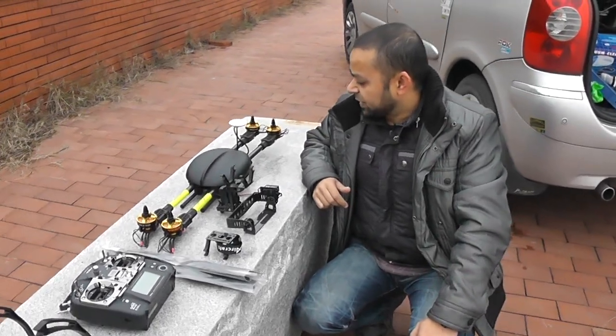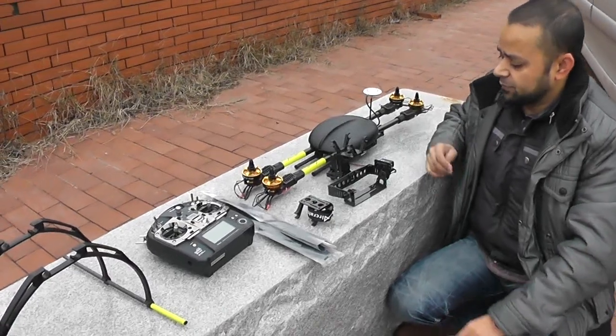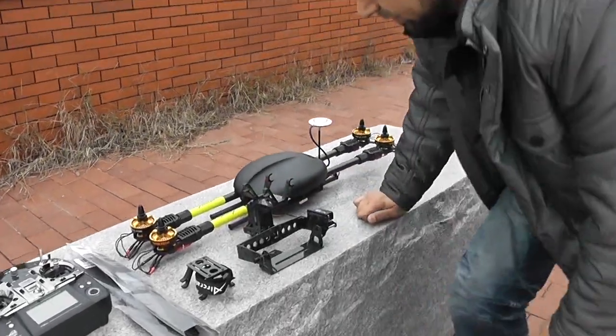This is a YFM650V4 professional model with the DJI Wukong M system, prepared for Mr. Chang, a photographer, who will use this machine in Brazil to shoot some footage.